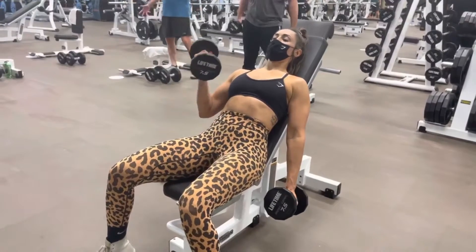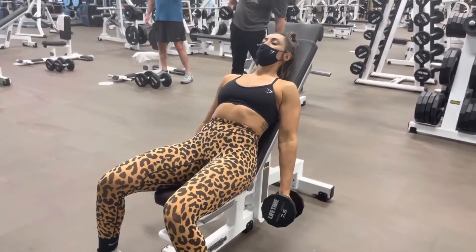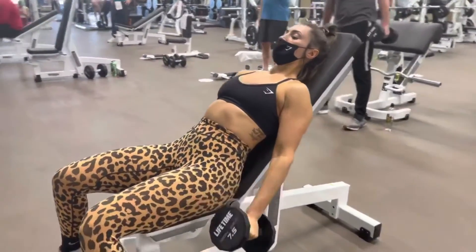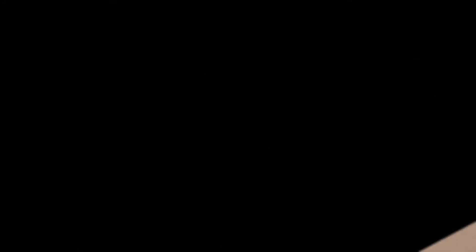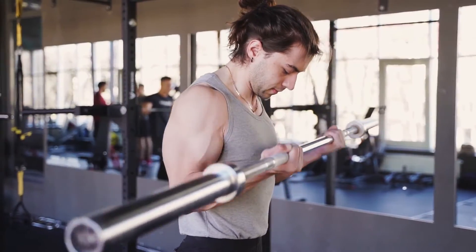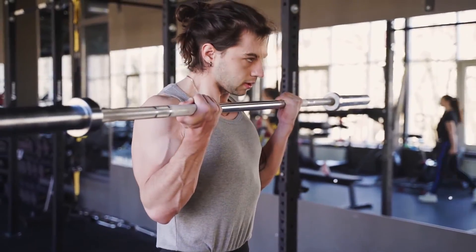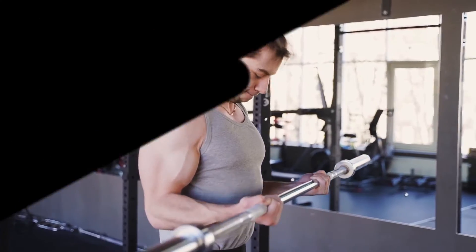The second exercise is the incline dumbbell curls. For this exercise I adopted a sort of drop set that I will explain in a moment. First, this exercise targets the long head of the bicep — most of the time this part is not trained enough because most people focus on the short head, which can be targeted with classic curl exercises like the preacher curl.